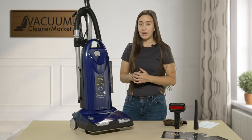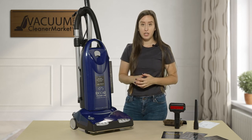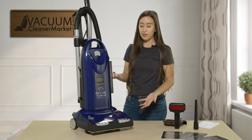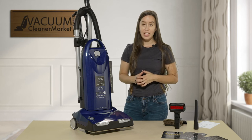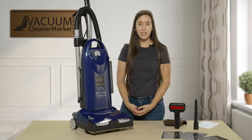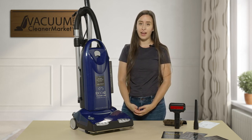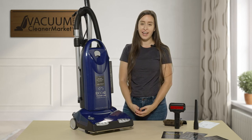This vacuum is ideal for allergy sufferers, pet owners, and anybody with mixed flooring in their homes, even up to ultra plush thick pile carpeting. If you have any other questions on this model or its features, please feel free to reach out to us via phone call, email, or the live chat feature on our website. I'm Lauren with Vacuum Cleaner Market — happy vacuuming!